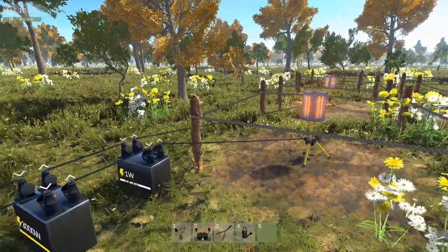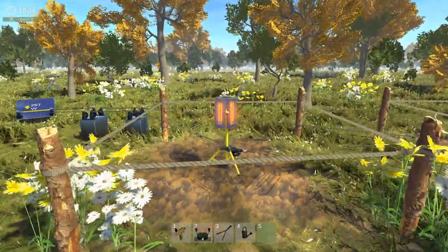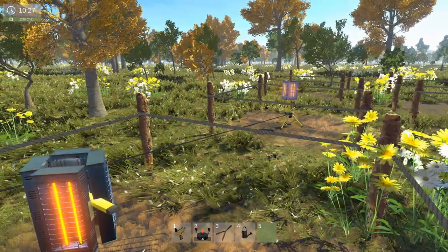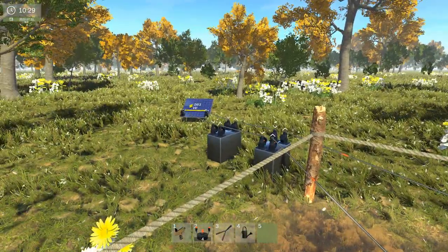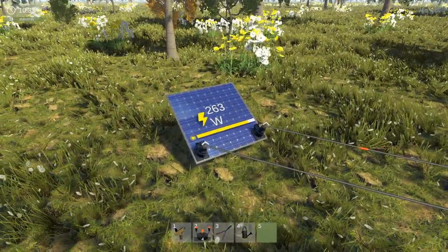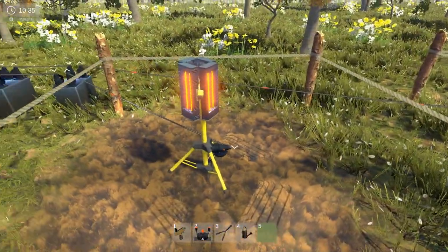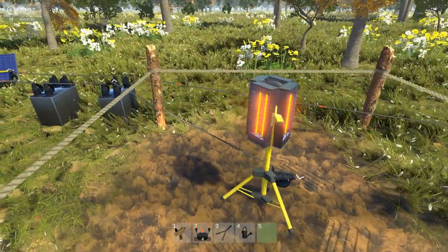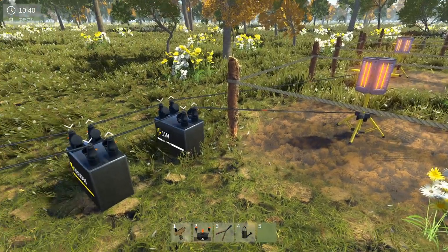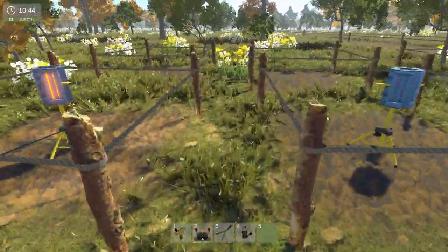We're going to be fiddling around with the electricals a bit more, trying to get everything working — all these lights and heaters working at night time, so our crops can grow during the night. On the last episode, we got our first solar panel, we got a couple of batteries, and they are powering these lights and heaters, but they don't power them enough overnight to grow plants over the night period.